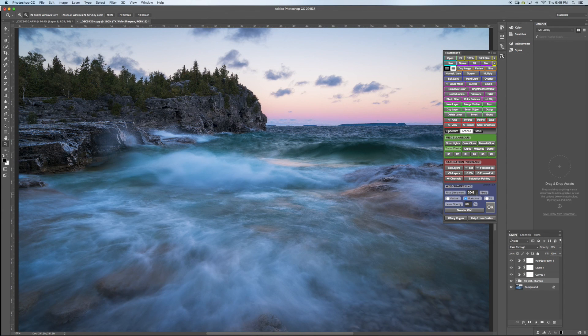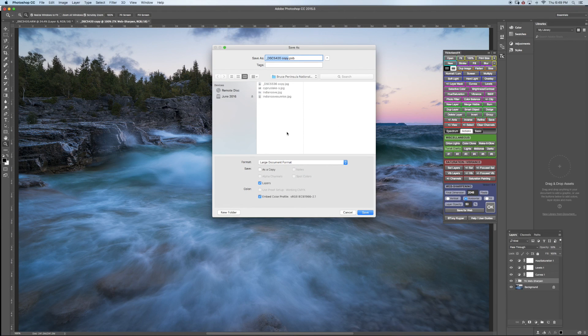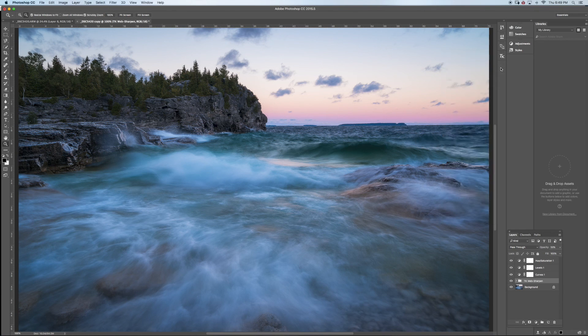The action creates a new document at the output size you want — 2048 on the long end — with web sharpening applied. I'll save as, select JPEG, and now I have one for web and one for print. That's pretty much it — I can go upload it and share it on Facebook, Google Plus, wherever. Thanks guys!